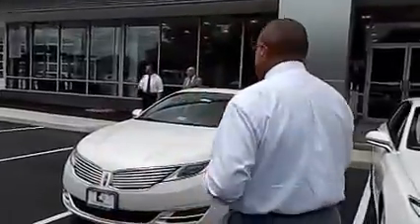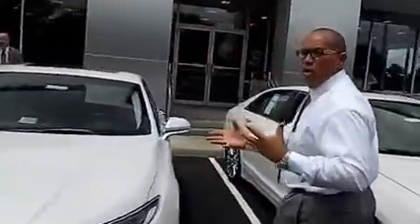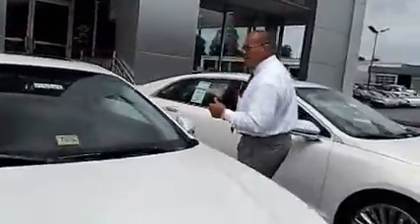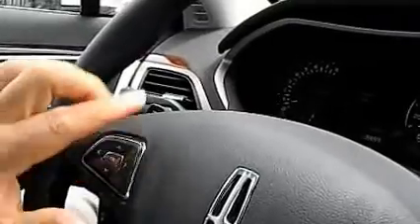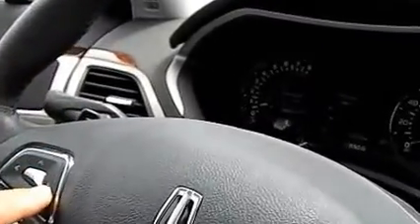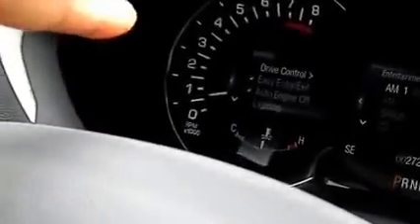We're going to move right to the inside and go over the message center and show you how to get to that system. In the vehicle, we're going to go to the message center, which is right over here on the left side of the steering wheel. We're going to go down to the Lincoln Drive Control.